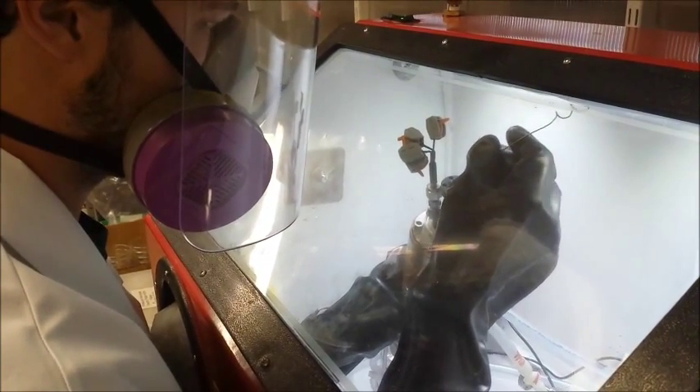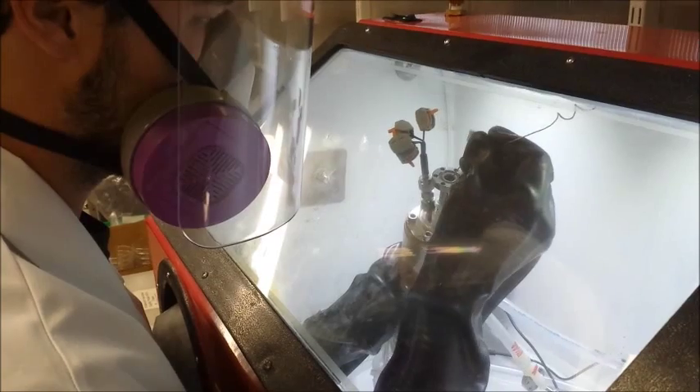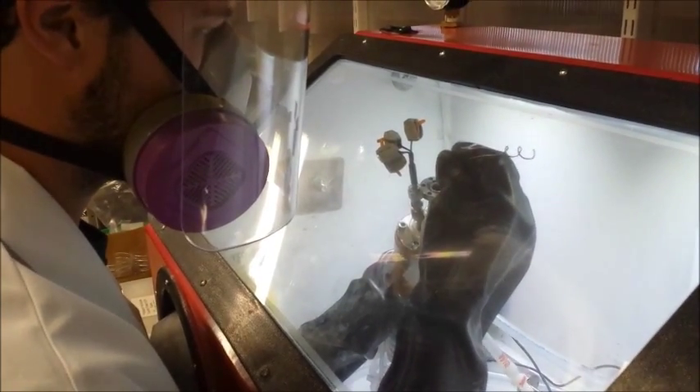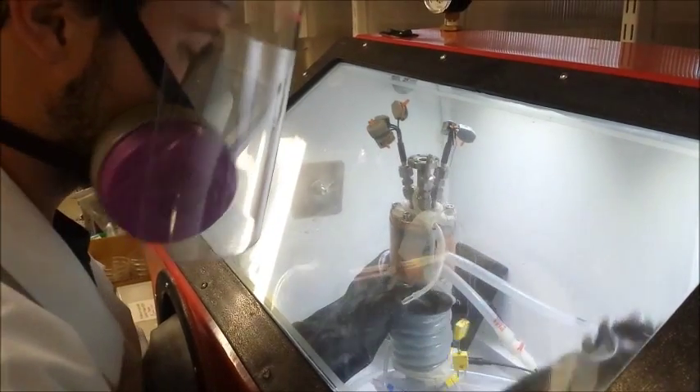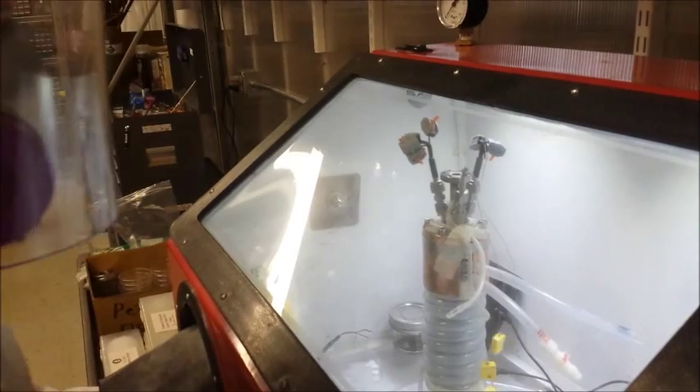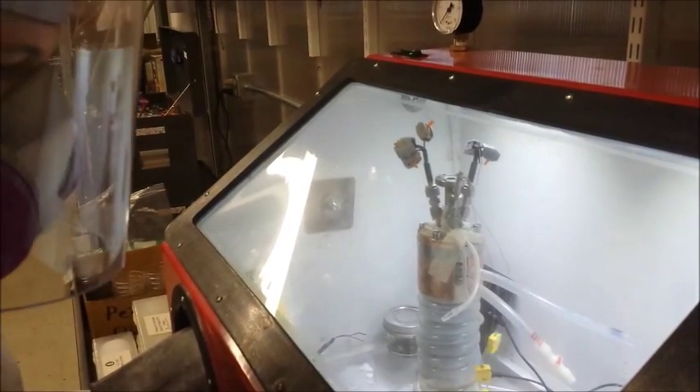It's about right there. All right. Cool. You make it look so easy. Yeah. And wiping off stuff. All right.